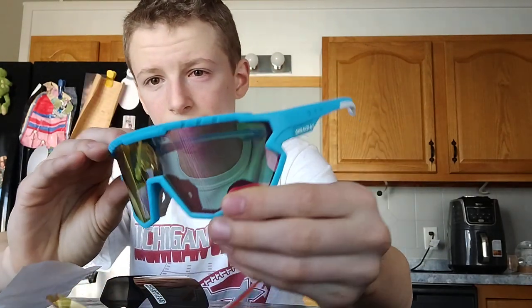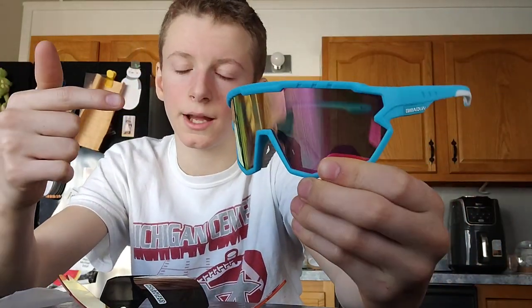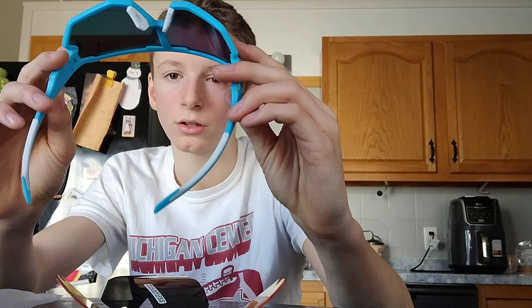That is this video. Like and subscribe, and let me know what y'all think in the comments about these new baseball sunglasses. I think they're pretty tough — I'll give them nine out of ten. Let's go.